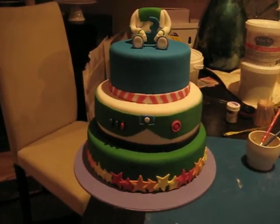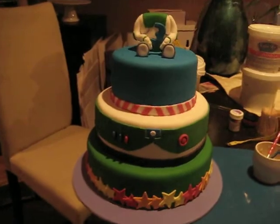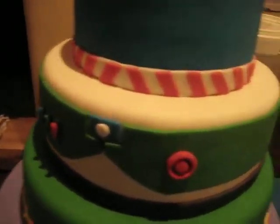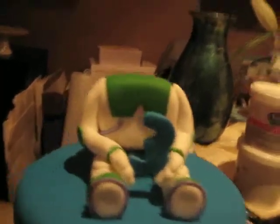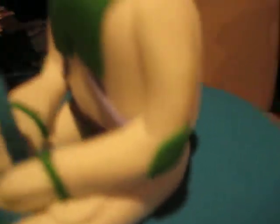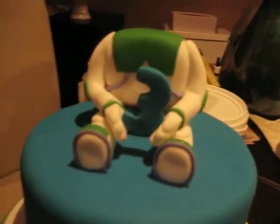It's 10:30 at night. I've done a little bit more — some buttons and things — and I've started on Buzz. He's holding a three. He's just made out of fondant, not gum paste.